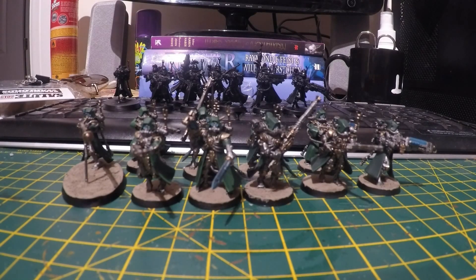Hi, welcome back. This is a progress video based on the forces for the Isma's Uprising campaign.